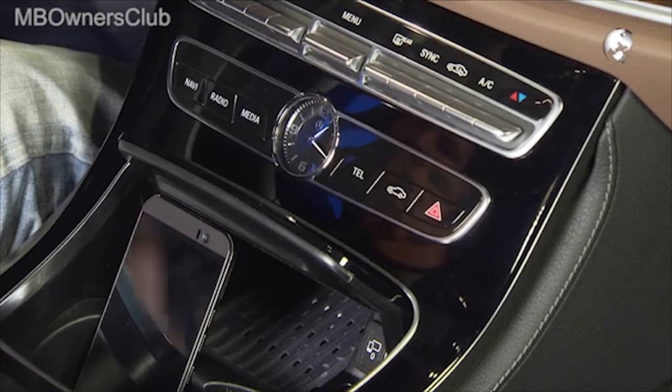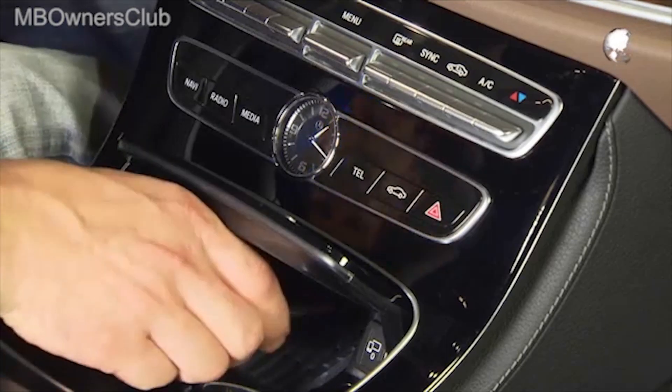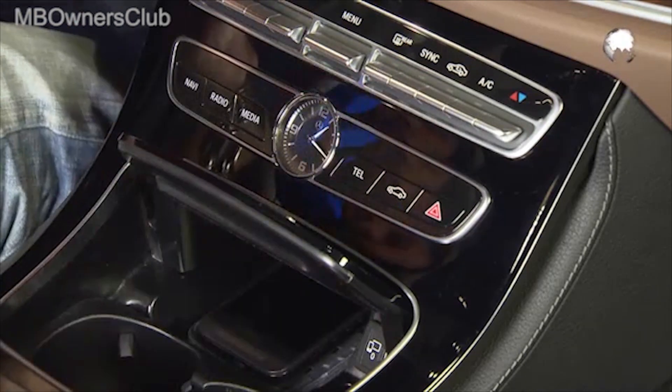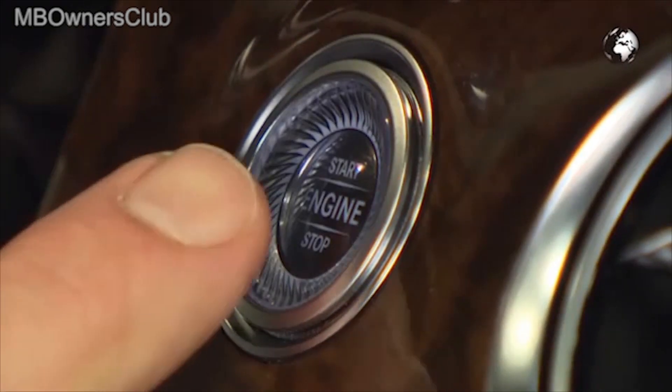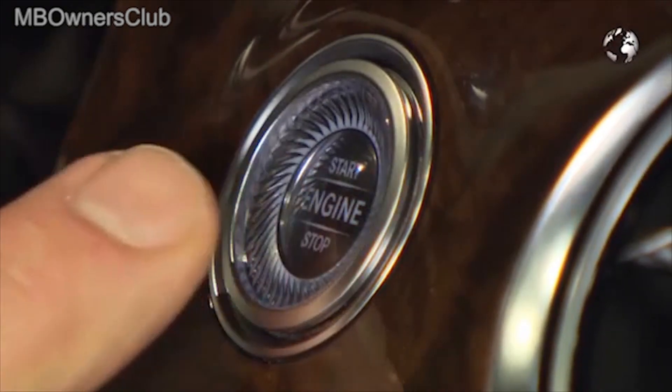Only for the very first time must the actual ignition key be located in Keyless Go range. Our driver is already registered, and the E-Class can be started via the smartphone.